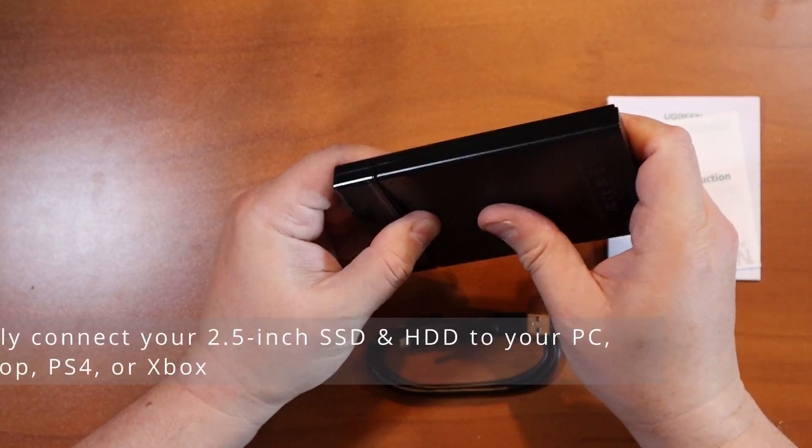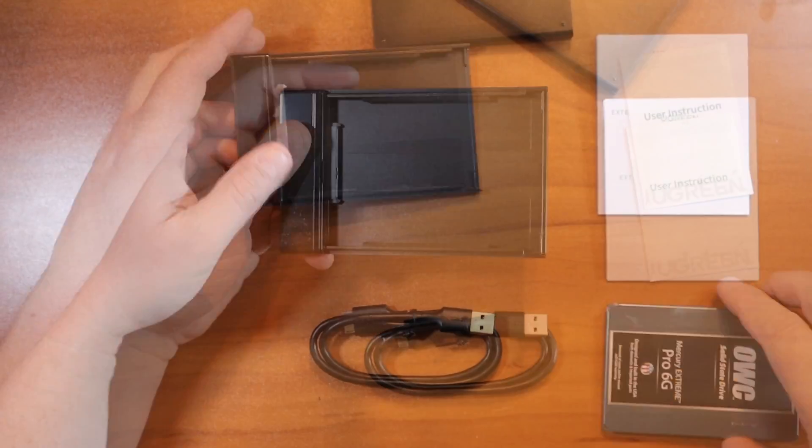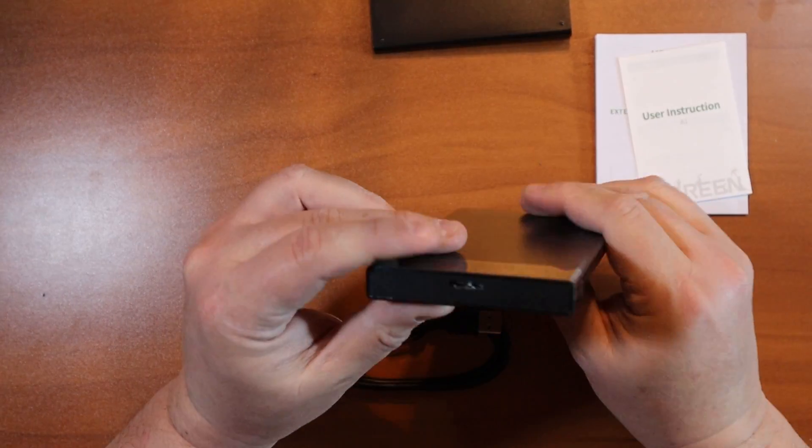The case is durable but opens up pretty easily. You can pop your hard drive in there and it can be any Toshiba, Samsung, or other brand. It fits in nicely and it's not going to go anywhere.